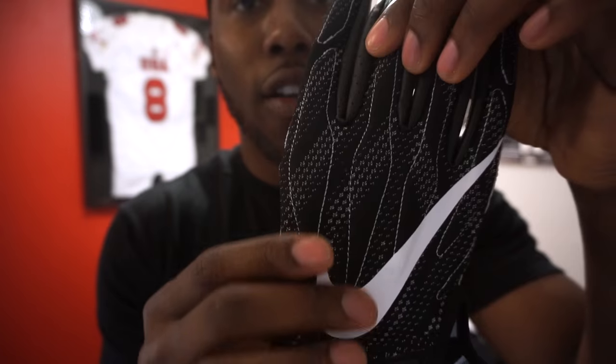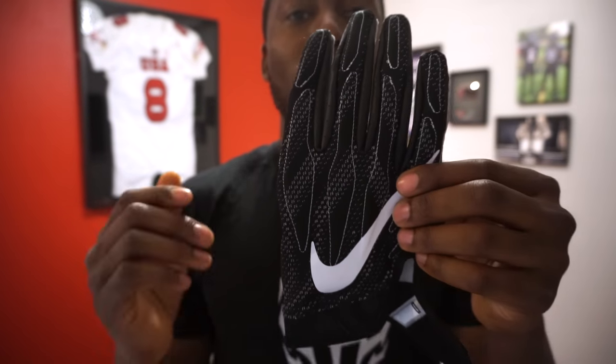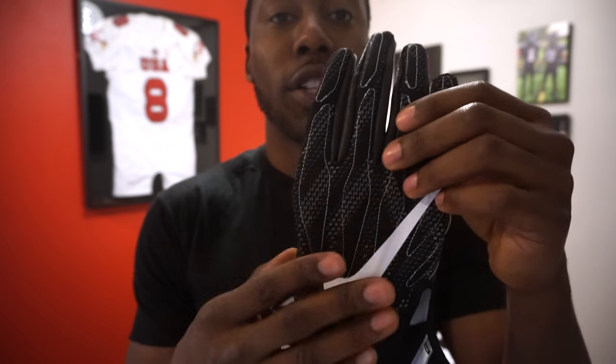Many of those holes are ventilation points, so this is going to be a much better ventilated glove than the Superbad 3.0s. Recapping the visual improvements: it has a different design, different material on the outside, the same magnet grip on the palm, and slightly different designs on the cuff. The main benefits are the smaller, thinner padding.